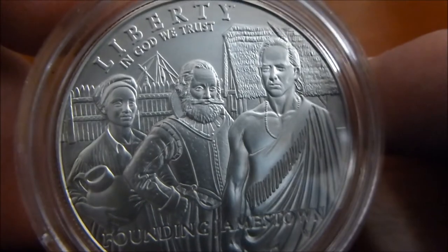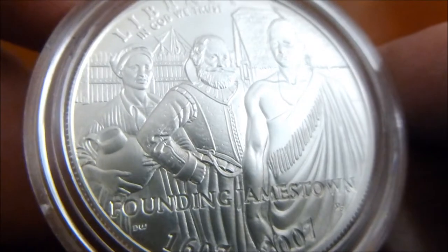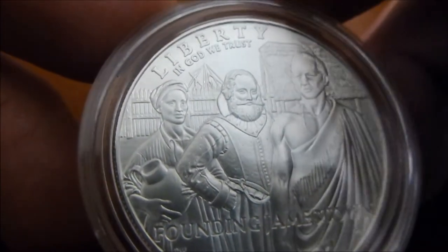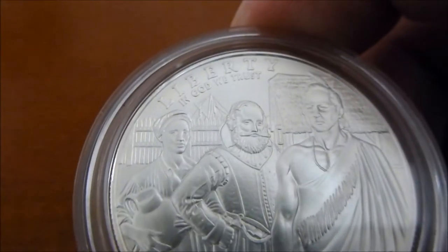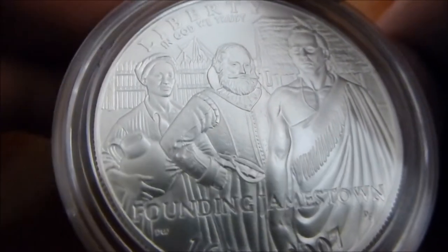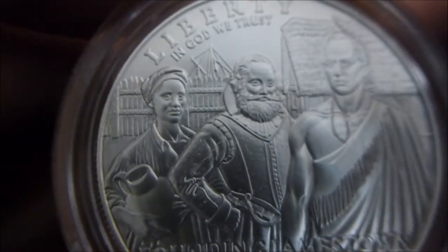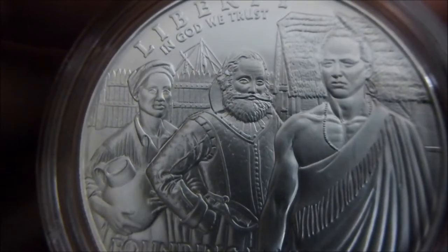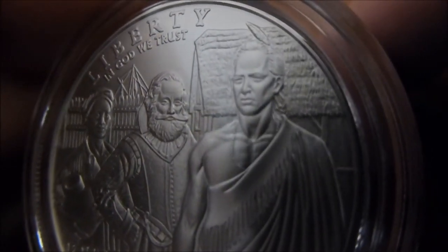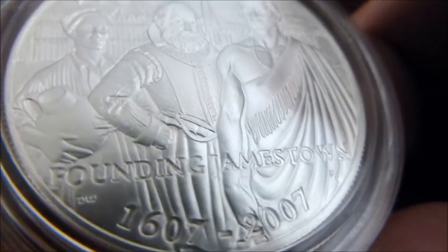Any defects that you see are small scratches on the plastic capsule, not the coin itself. So the coin depicts on the obverse the three faces of diversity, which are an African woman, Captain John Smith, and an American Indian. And the detail in this coin, as I said, is very, very nice.